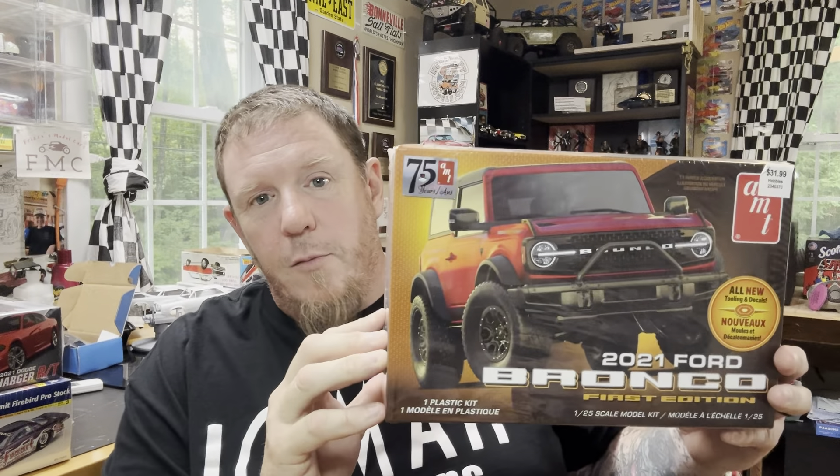I picked up this kit because I didn't have it, and I've seen a lot of cool aftermarket stuff coming out for it. I thought, you know what, I do have to build that. So I picked that up at Hobby Lobby.